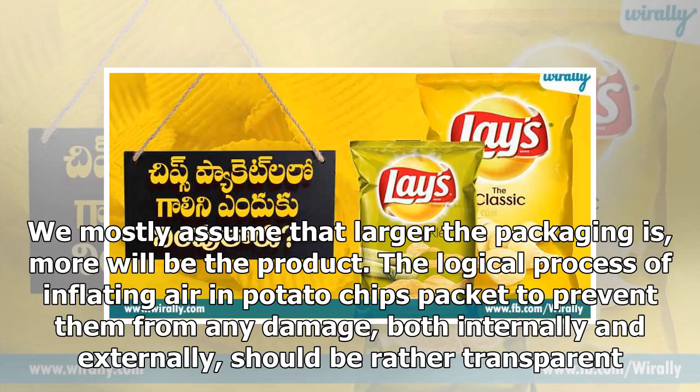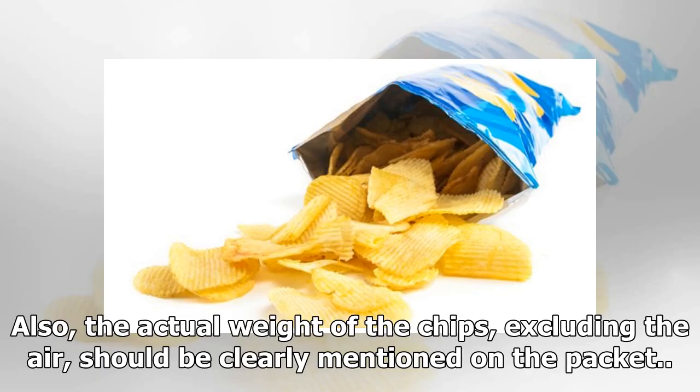We mostly assume that the larger the packaging is, the more product there will be. The logical process of inflating air in potato chips packets to prevent them from any damage, both internally and externally, should be rather transparent. Also, the actual weight of the chips, excluding the air, should be clearly mentioned on the packet.